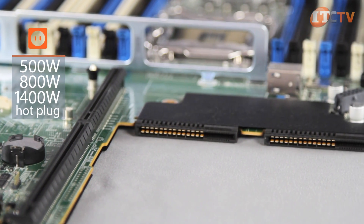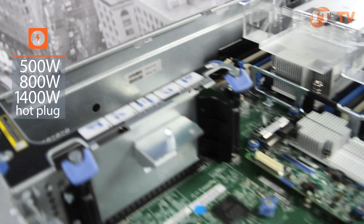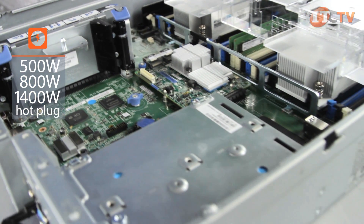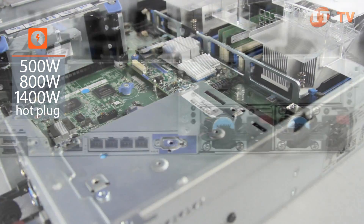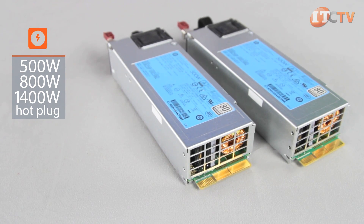There are three different output options for Platinum-rated power supplies: either a 500-watt, 800-watt, or 1400-watt flex-slot hot-plug power supply. These can be used across a variety of HP ProLiant Gen9 servers.